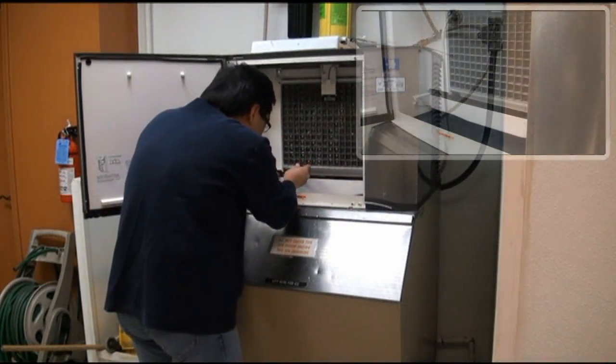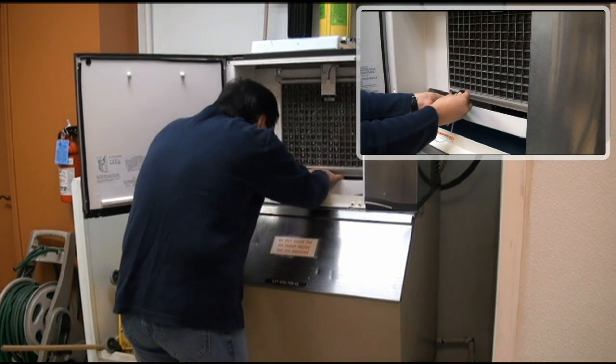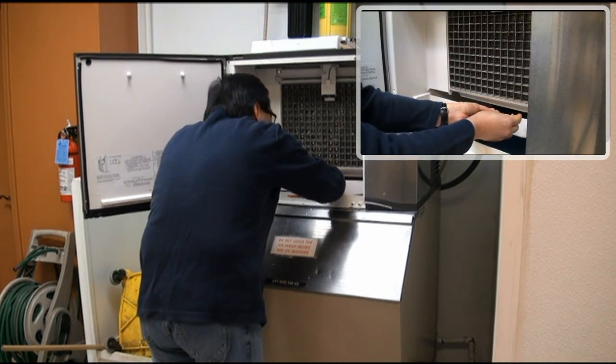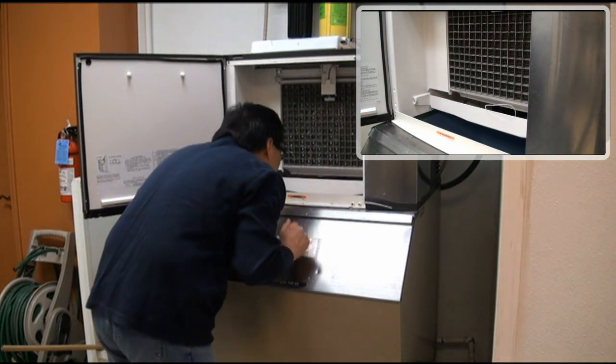Simply place the Ice Wand into the sump of the ice machine using the included cable tie so as not to interfere with the valve or other internal parts. While in the sump, the media can continuously filter the bacteria that is captured by the pores of the silver and copper media.